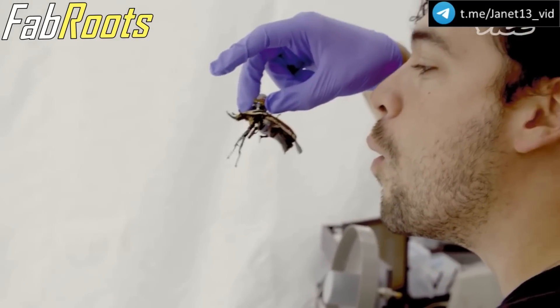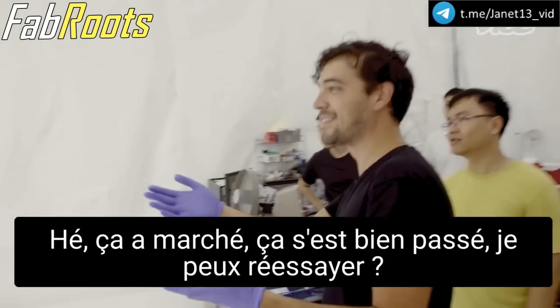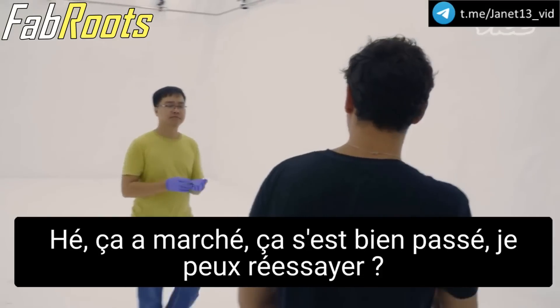All right. Yeah. Hey, it worked. It went right. Can I try again?